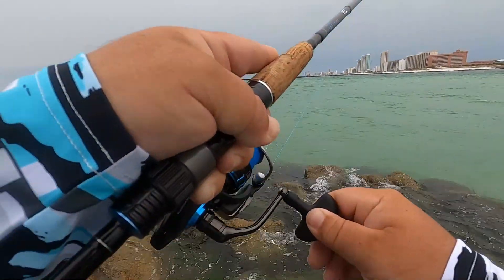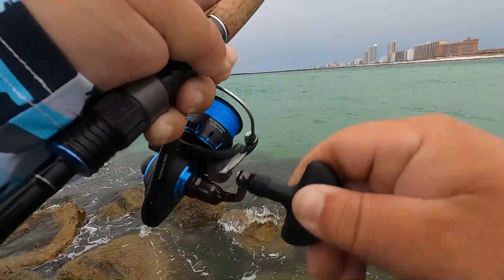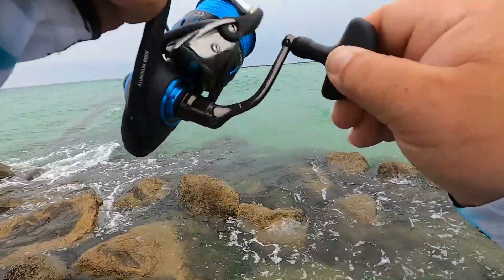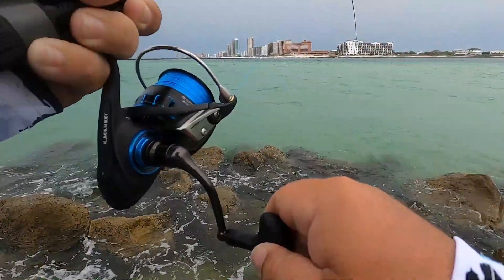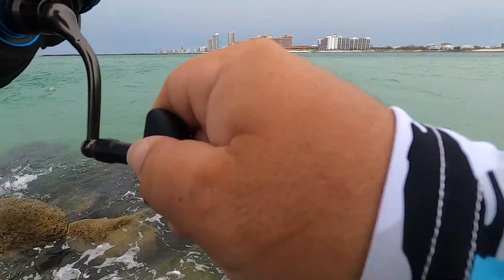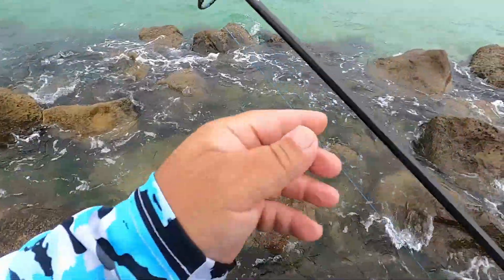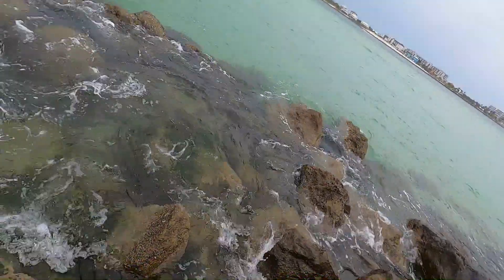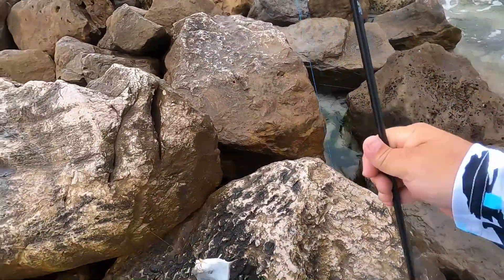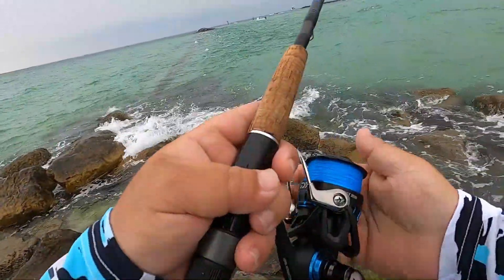It's gotta be a pompano — it's pretty angry. Could be a ladyfish, I don't know though. It's acting like a pomp, it's popping — definitely a pompano! What a cool jig, bro, it's awesome! Got another one — let's get them up, not losing them. Pop number two on the Buggs jig!